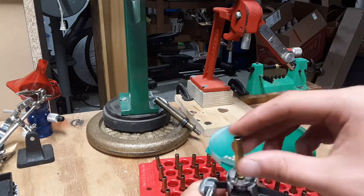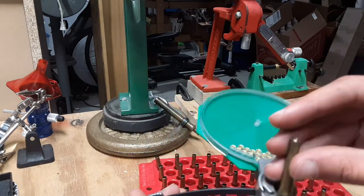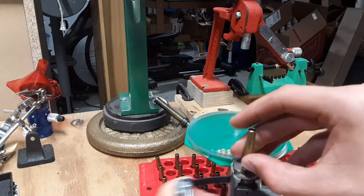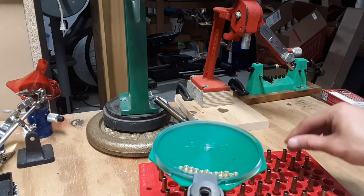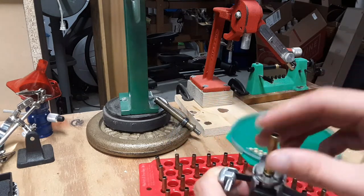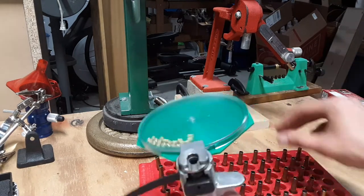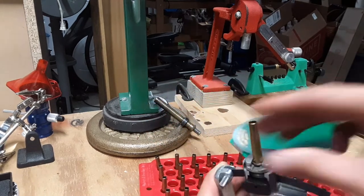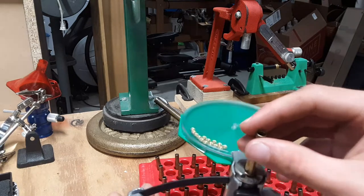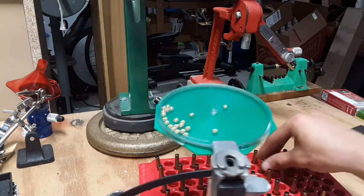These go pretty fast. Unless you have a progressive press, it's hard to beat the speed of these hand priming tools and the versatility. This is the RCBS hand priming tool. RCBS also makes a universal shell holder version — that would be something interesting to use, but I don't know if it's spring adjusted or if you have to actually adjust a screw. This one takes a minute or two to change shell holders, which is not bad.